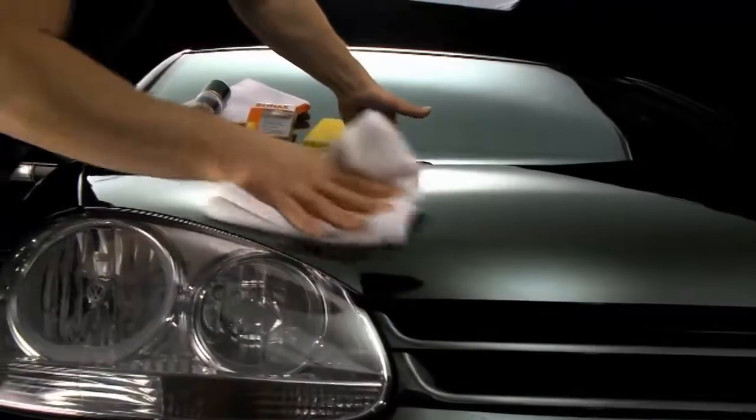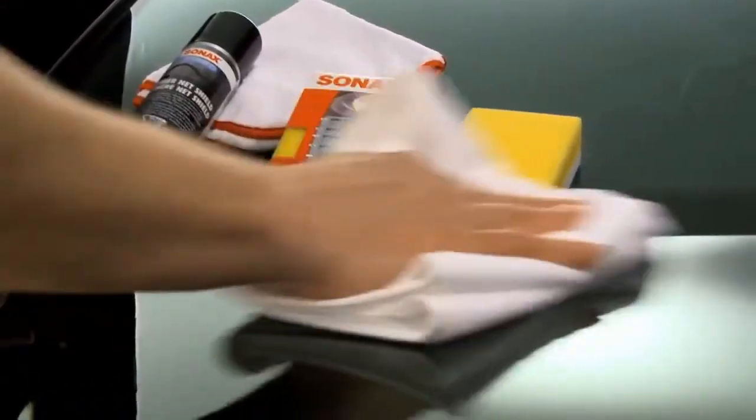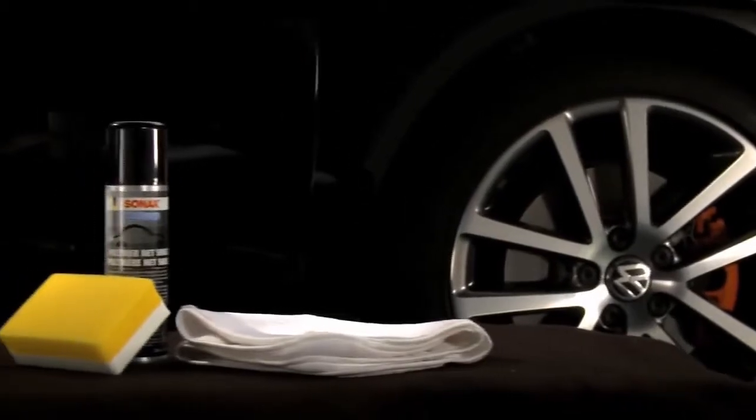Sonax Polymer Net Shield is a very effective and easy-to-use sealant for protecting your paint surface against the summer and winter elements. Sonax Polymer Net Shield. Try it today.